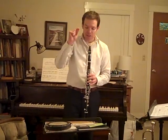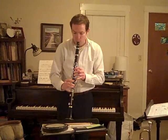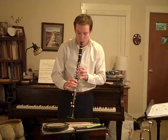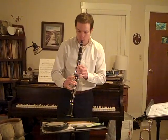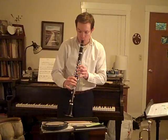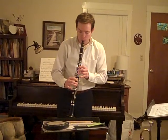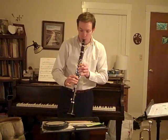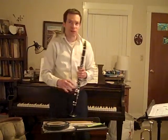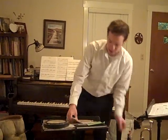Here it is on clarinet. Notice the first note is going to sound a little bit different than the flute did. [Clarinet demonstration through measure 22.] Notice that's actually a harmony part, which makes it really cool.